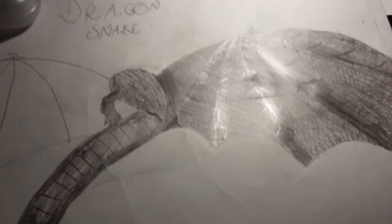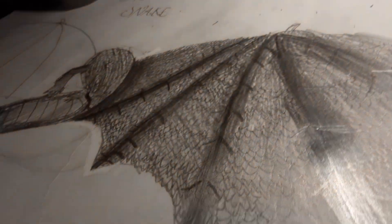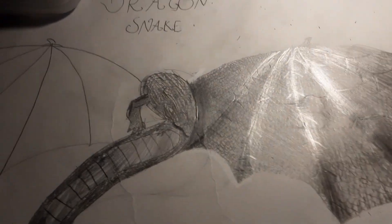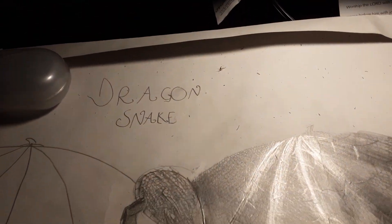It's night time outside, and I almost went to sleep because I wasn't asleep. This is my dragon snake engine. I was doing it at school, now I'm doing it here. So what this animal is, it's called a dragon snake, as I just said.